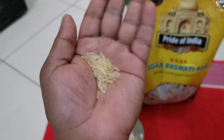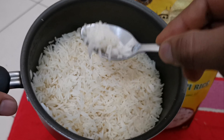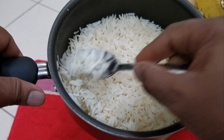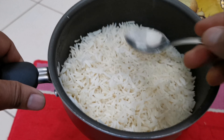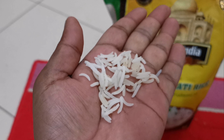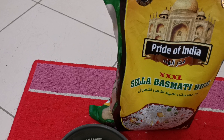I have already cooked this rice. You can see how it looks — it's quite long. The rice quality looks good. I'll show you more closely — you can see it is long enough.